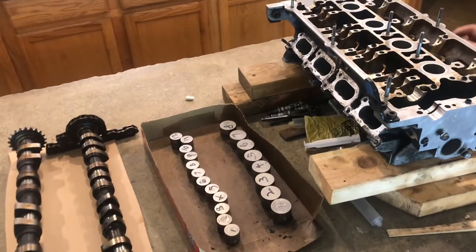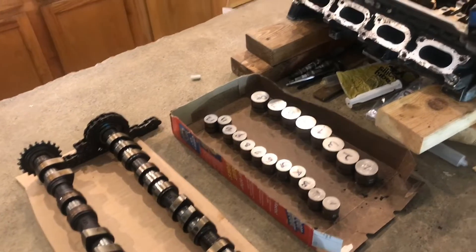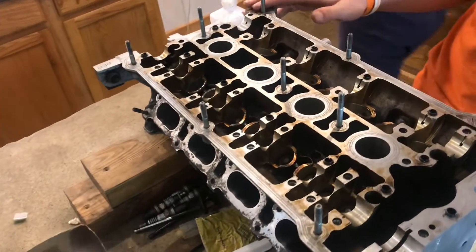In this video we're going to put the camshaft and the lifters in on this 1.8T AEB engine head.